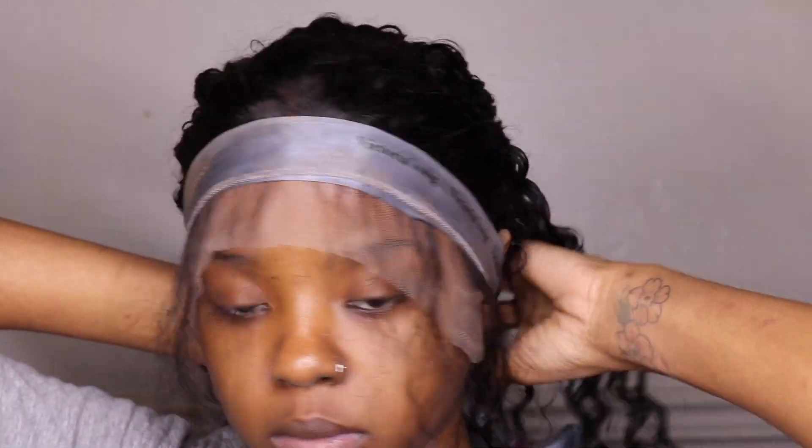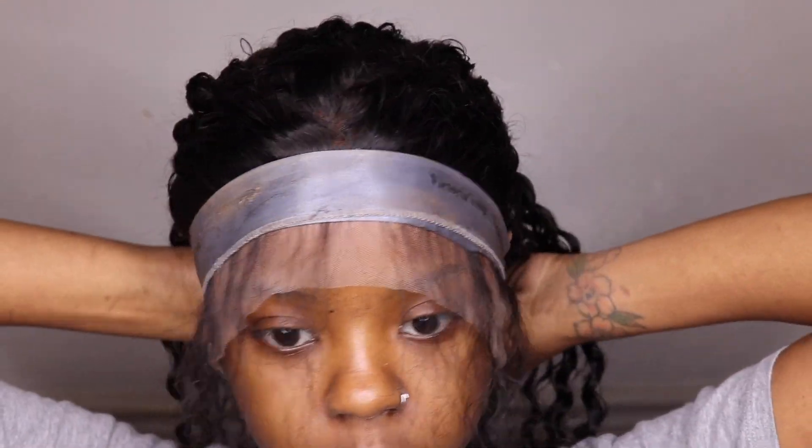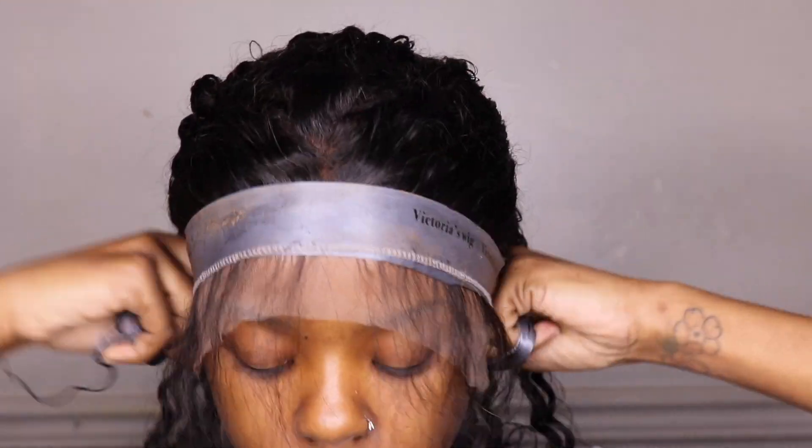Once I have everything how I like it, I pull my hair back. Then I'm going to apply a frontal wrap to really push the lace down into the glue and really secure it in.